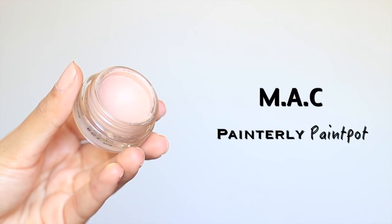I'm going to prime my eyelids with my favorite eye primer. This one is from MAC. This is the Painterly Paint Pot.